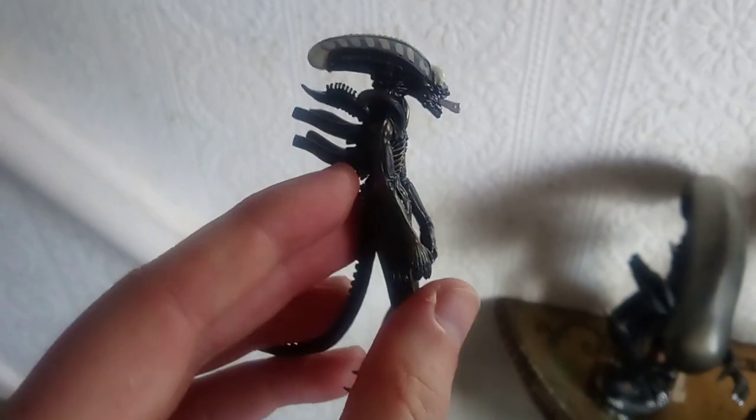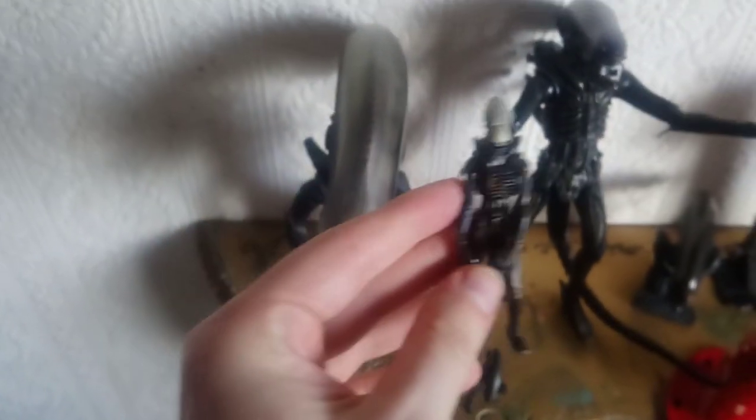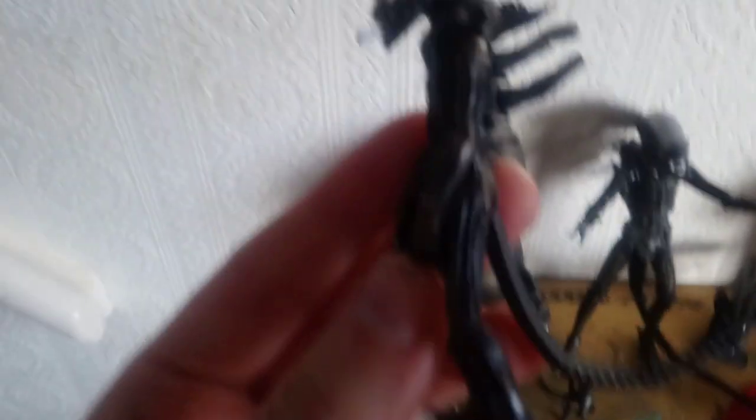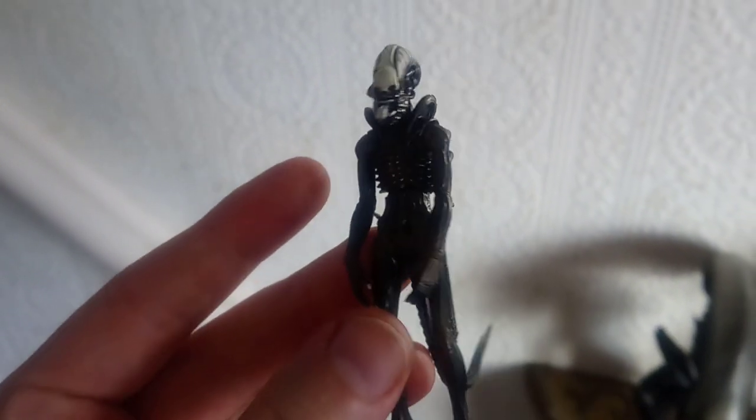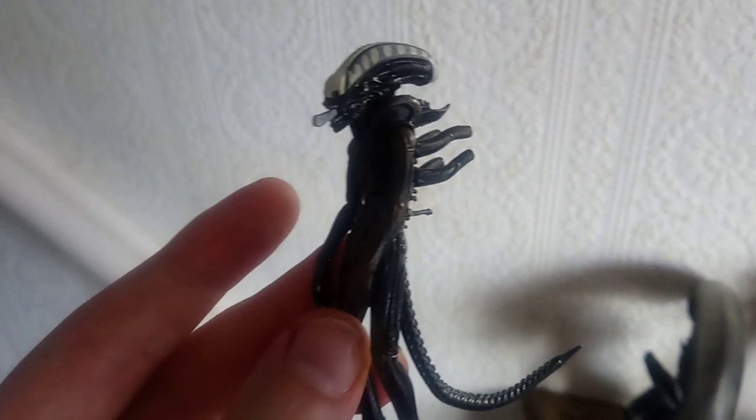Then we've got the Coyote alien big chap — really really great detail on that for such a small thing. It's almost like a small scale version of the NECA big chap because it's got really great detail. I seem to have lost the shell though; I don't know where that's gone, I'm going to have to try and find it. I prefer to have them with the shell on the head — without it, it seems to look like you can see his brain. But yeah, that's the Coyote small big chap.